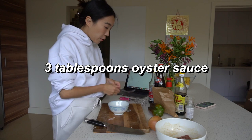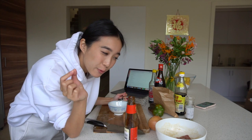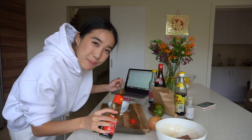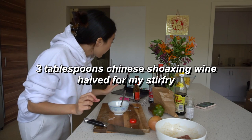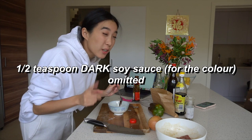Now we're going to make the stir fry sauce. Three tablespoons of oyster sauce. You know what I just realized? This ingredient list is for 500 grams of beef and we only have 200 grams of beef. So technically I should be halving all the ingredients — this is going to be very salty. Three tablespoons of wine, so one and a half tablespoons. Two tablespoons of soy sauce, so one as well. Half teaspoon dark soy sauce — I don't own any dark soy sauce, but apparently that's just for color anyway, so we can probably skip it.